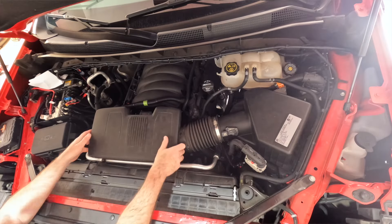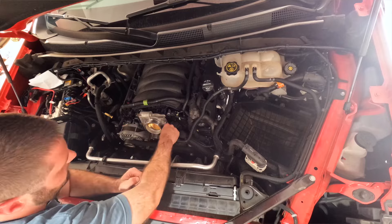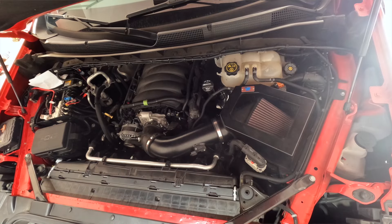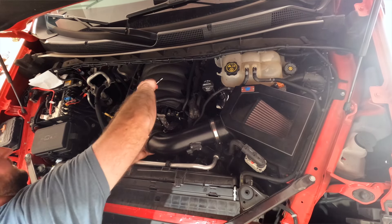Now that I've been riding around for a week on the factory components, I immediately noticed that it was more sluggish. So I reinstalled all the upgrades on the truck and there's definitely a difference there. I feel a lot more comfortable now giving you my honest review on each individual product, whether or not you should go that route or a different route.